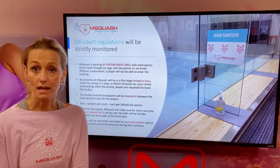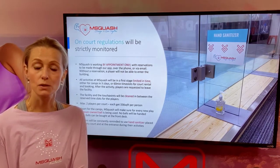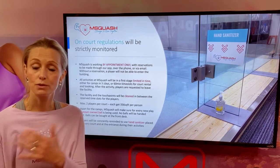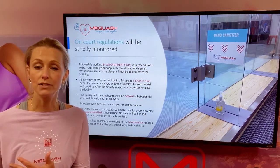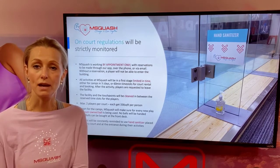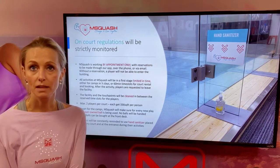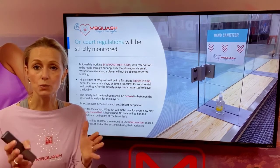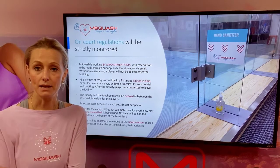All activities at Emsquash will initially be time limited. We'll request you to come on time and leave on time immediately after your activity so we provide ample time for cleaning. The facility and the touch points will be cleaned in between brackets of play every time.